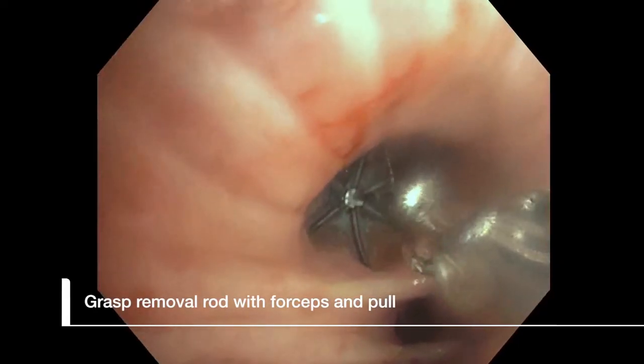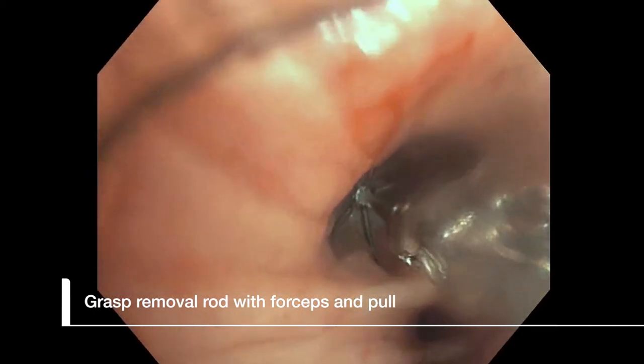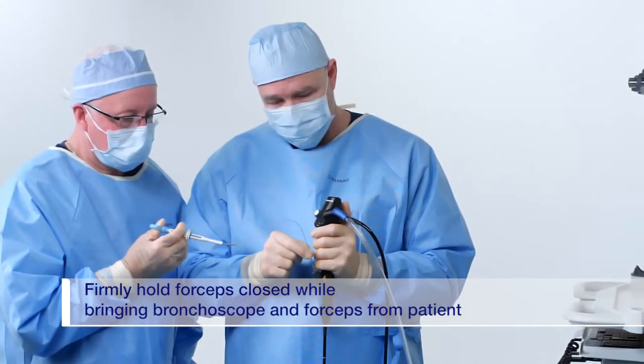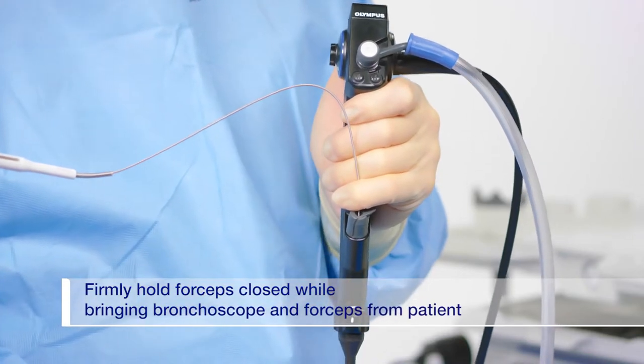Grasp the removal rod tip with the appropriate forceps and gently pull the valve until it is dislodged from the airway wall. While still firmly holding onto the valve with the forceps, simultaneously remove the bronchoscope and the forceps from the patient.